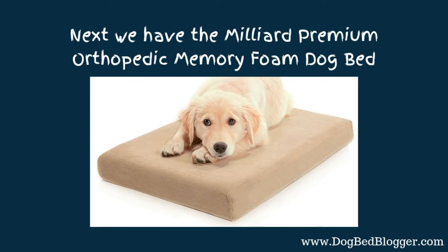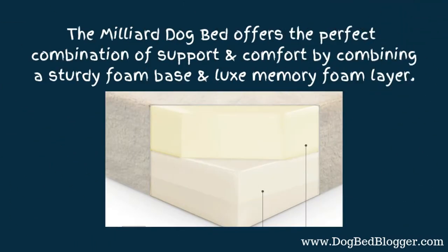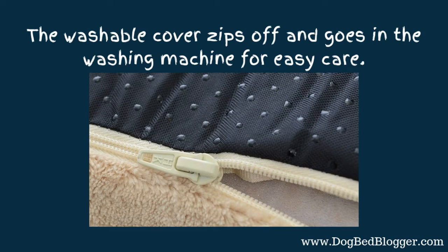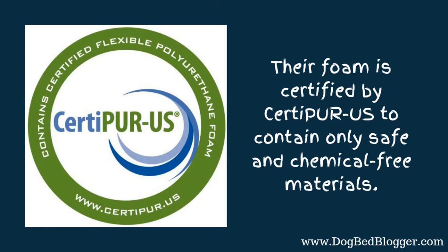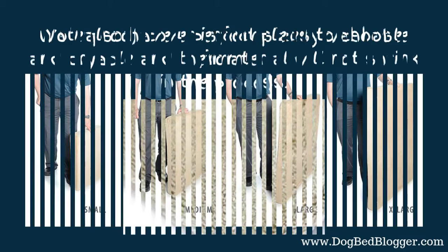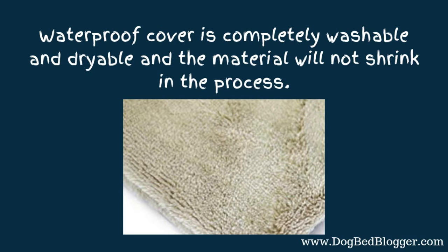Next we have the Millard Premium Orthopedic Memory Foam Dog Bed. This one offers the perfect combination of support and comfort by combining a sturdy foam base and a lux memory foam layer. The washable cover zips off super easy, goes right in the washing machine, and you are done — super easy care. Their foam is certified by CertiPure US to contain only safe and chemical-free materials. You also have four sizes to choose from, and they show the size next to a person so you can gauge how big they actually are. The waterproof cover is completely washable and dryable, and the material won't shrink — because I've had waterproof dog beds where I've washed the cover and it will never fit over the foam again. So this one will not shrink in the process.